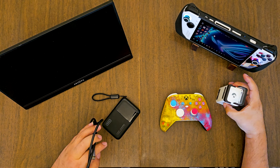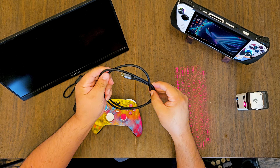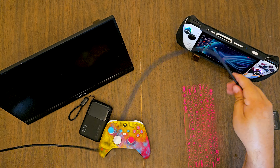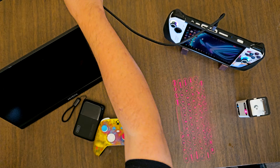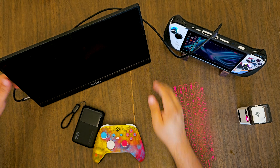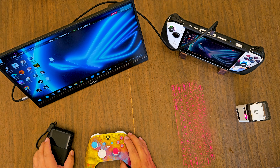This is a USB-C cable that's gonna connect from the ROG Ally to the ARSOPA monitor. This is the laser keyboard on the right for productivity — it's already paired via Bluetooth with the ROG Ally to serve the web or to work. We use one USB-C connection, connecting from the ROG Ally to the second USB-C port on the ARSOPA monitor, and it's gonna power and transmit video and audio directly to the monitor.